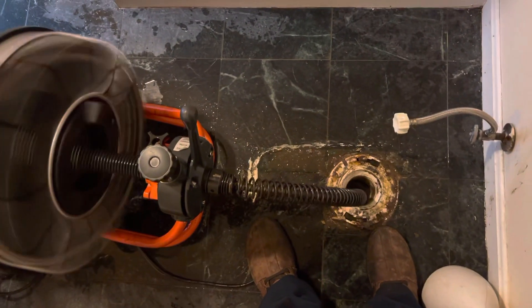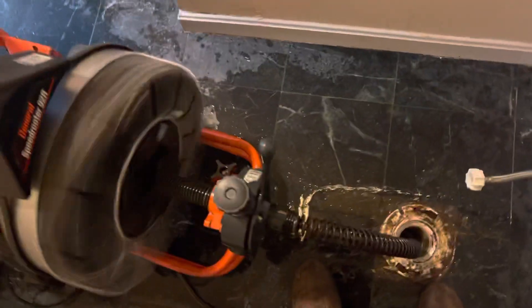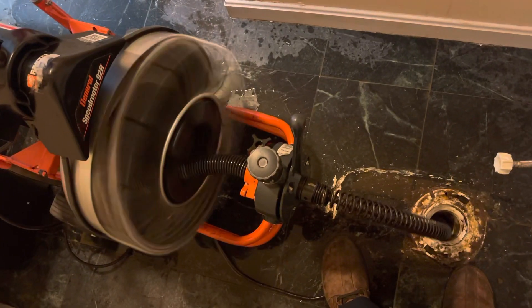My drain is open now and I'm just putting the snake back in its case, getting it out. Make sure to always use gloves — it's very important to use gloves. That snake can hurt you. It can bend your finger. Keep your hair away from it. If you have long hair, put it away. Be careful.